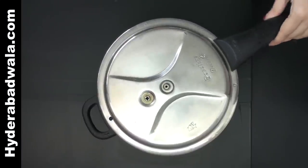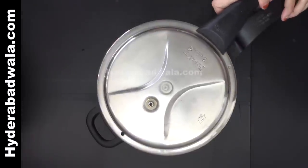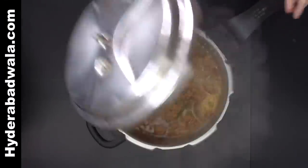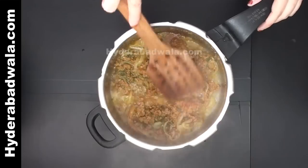Close the lid and pressure cook for 10 to 15 minutes. Then take out the lid and stir till the water gets dry and the oil separates.